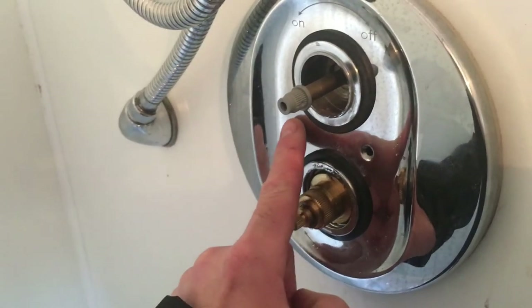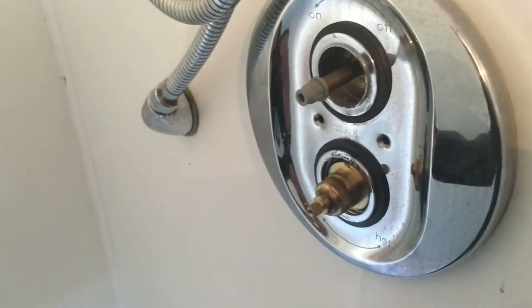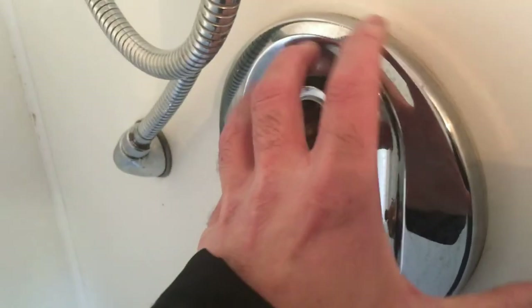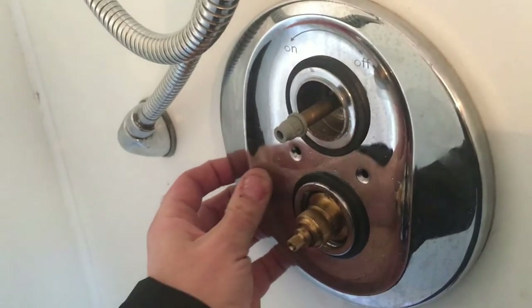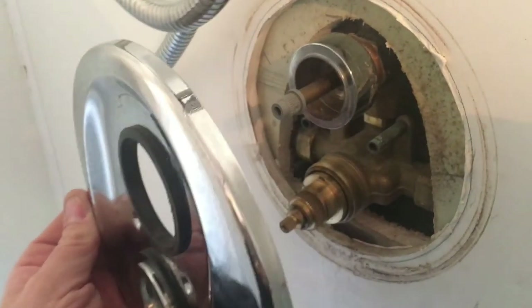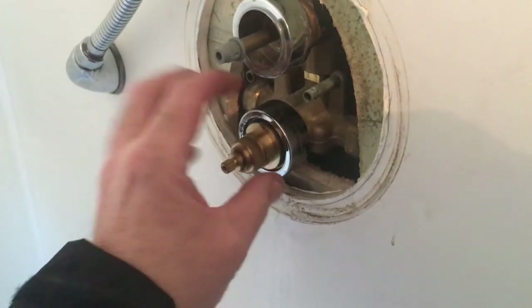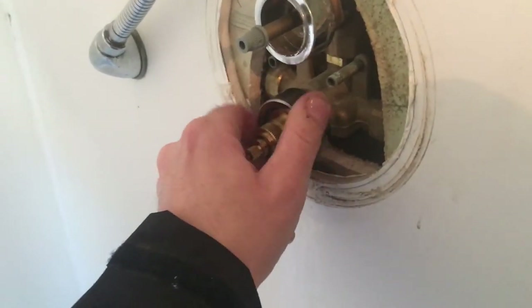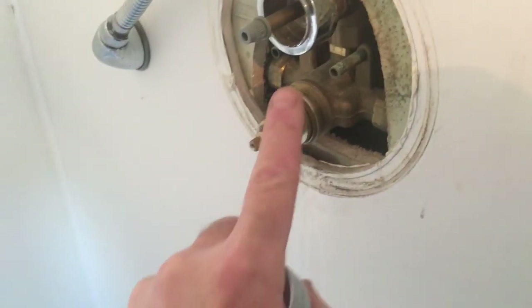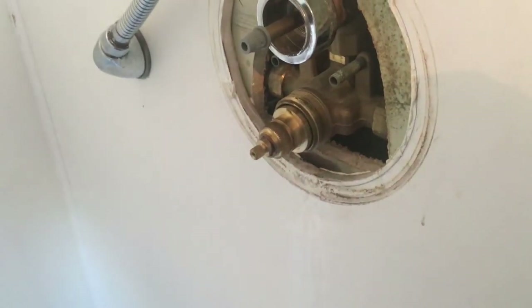Here I need to remove the faceplate — the only thing holding it was two screws, so just use the screwdriver to remove those. The plate should just pull off fairly easily. You may find it's siliconed on — some people silicone these on — but this one's just got a sponge gasket so it was easy enough to come off. Next thing is this collar here, so we just need to unscrew it by hand, and now that reveals the retaining nut which is holding the cartridge in place.